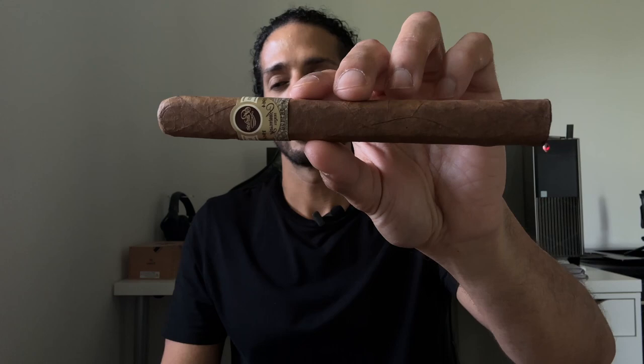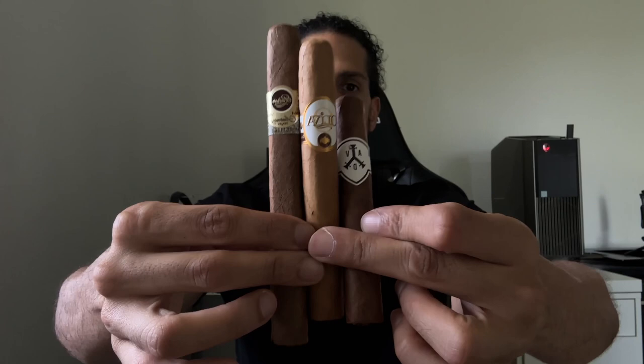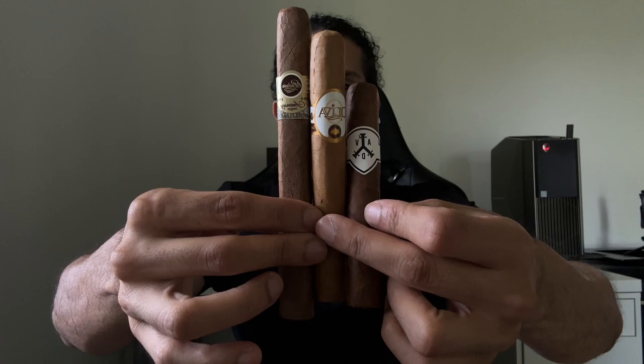Now the big dogs: if you really want to kick back and you've got nothing planned — it's Sunday, you're chilling on the deck or patio, you don't want to be disturbed, and you've got an hour and a half or more — you're going to want a Churchill size cigar. Those are seven-inch cigars by 50 ring gauge. Hands down one of my favorite smokes when I have nothing planned and I just want to kick back alone with my thoughts and contemplate.